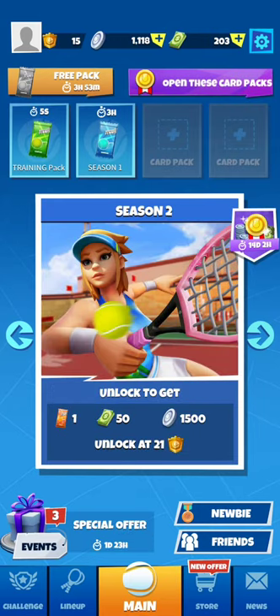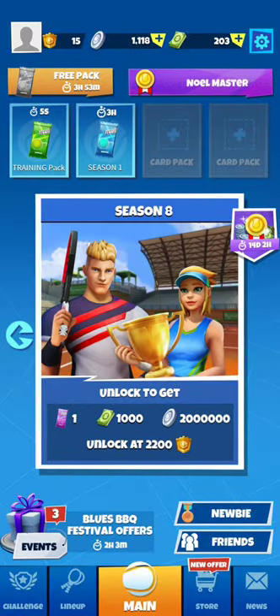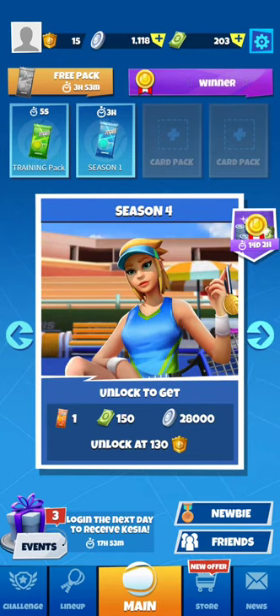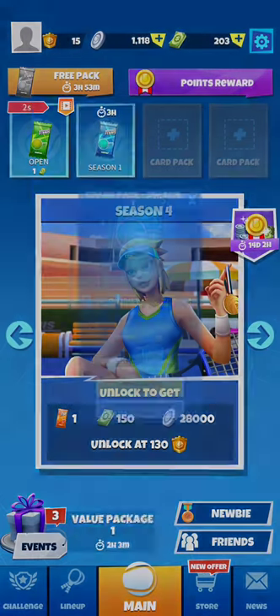The user interface looks very similar to Tennis Clash — that's the least we can say. It feels like Tennis Go's publisher had just poached the head game designer of Tennis Clash to be in charge of graphics and design for their game. That's funny.